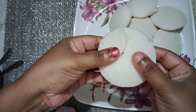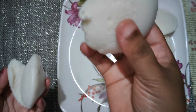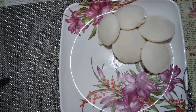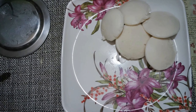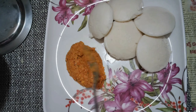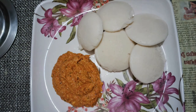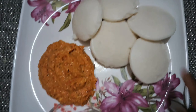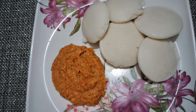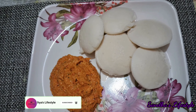I'm going to cut these with idli. It's soft and fluffy. Please try and comment. Now I'm going to plate the tomato chutney. If you like the video, please like, share and subscribe. Thank you for watching.